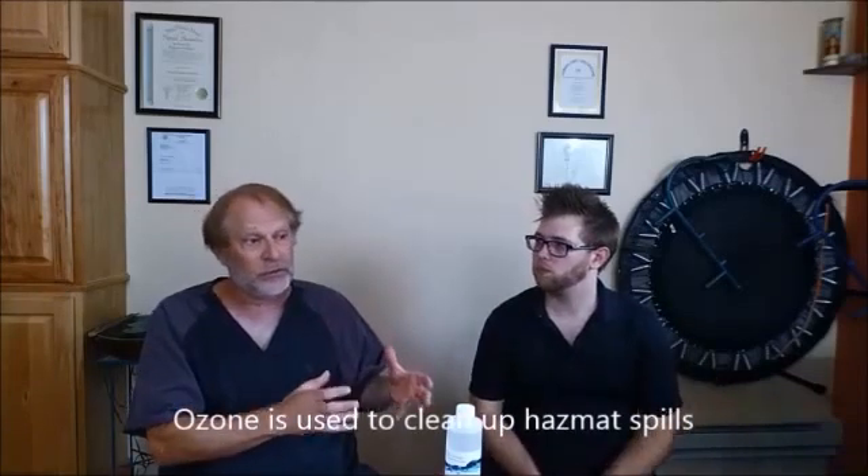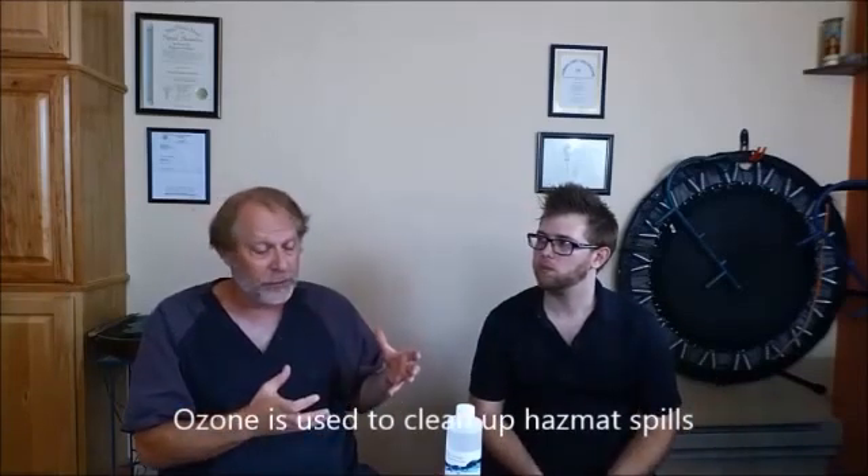Activated oxygen is very similar to ozone. Ozone is used the same way — it's used to clean up hazmat spills and it is a profound cleaner. So what we have developed is a process to combine ordinary ozone therapy with the already existing activated oxygen feature of this product, and we're going to show that to you in our next segment.